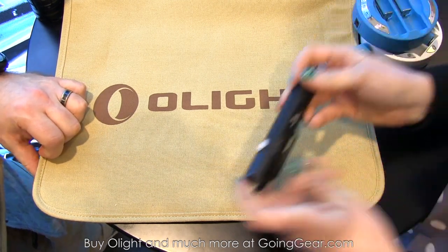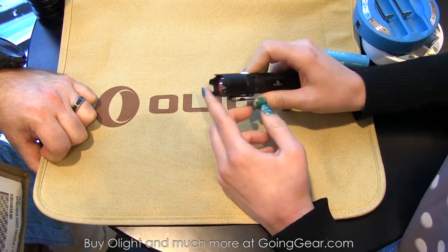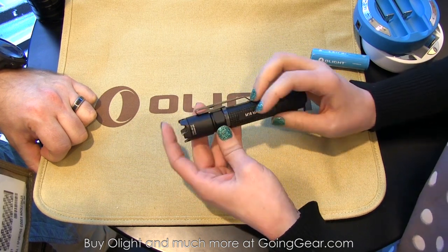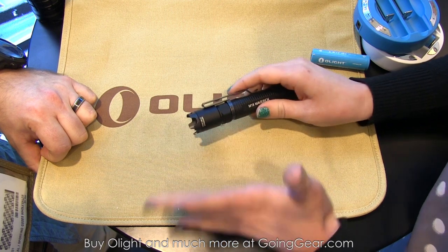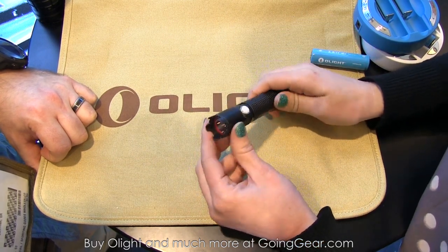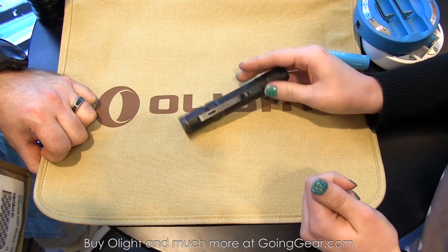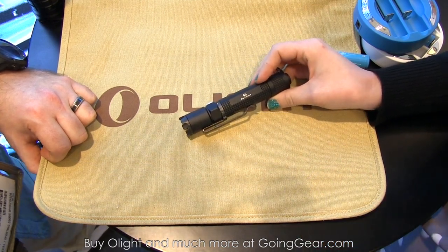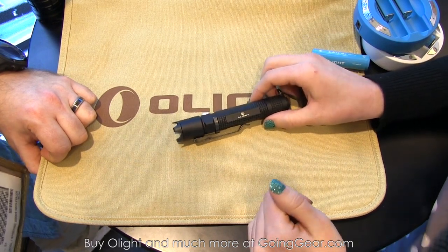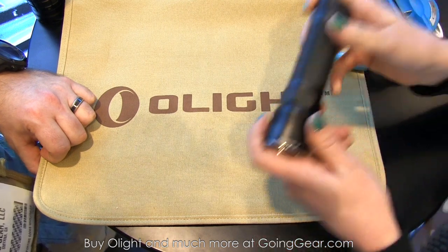Olight is developing the M18 Stryker, an upgraded version of the M18. The biggest difference is a super aggressive stainless steel bezel, really trying to make it a better self-defense light. They're removing the side switch and simplifying the functionality — just high output at around 800 lumens and a strobe. Tactical users who carry the M18 are excited about the aggressive bezel. It's going to be more intuitive so that in stressful situations you can get right into what you need.